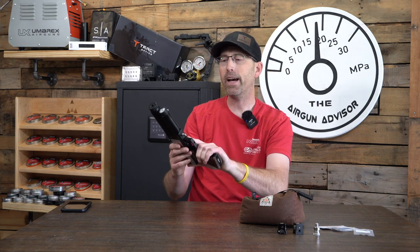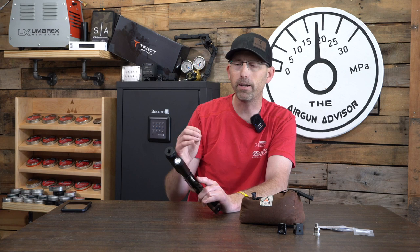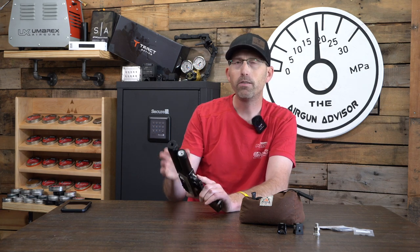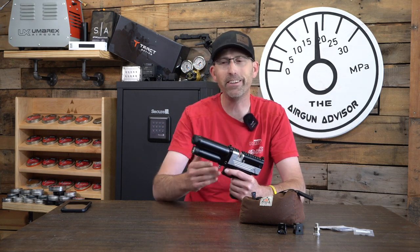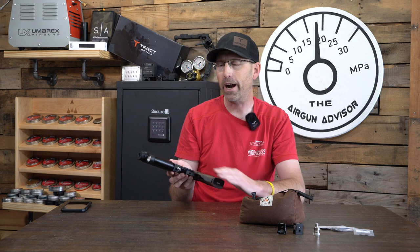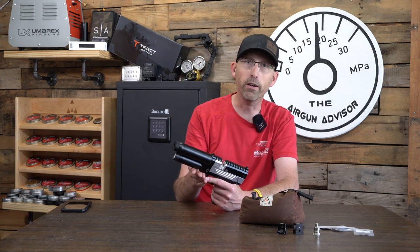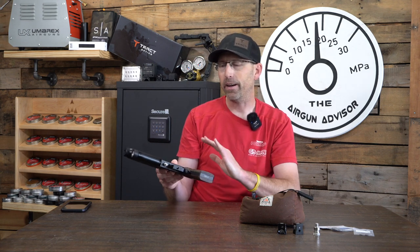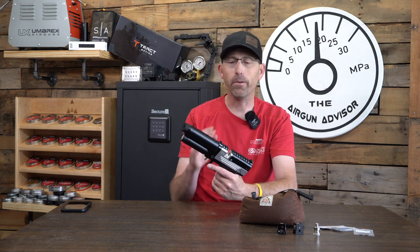Let's talk about shot count. I was getting about 14 to 16, maybe 17 shots. When you get to that last shot, you really know because it kind of rapid fires — makes that noise — similar to an old Crosman 600, which I'd highly recommend if you like vintage semi-auto airguns. That's how you know you're out of air and it's time to refill. You can avoid that by counting your shots. In my case, I would do two magazines, refill, and go back to shooting. Two magazines gets you to 14 shots, then refill the magazines and you're good to go again.